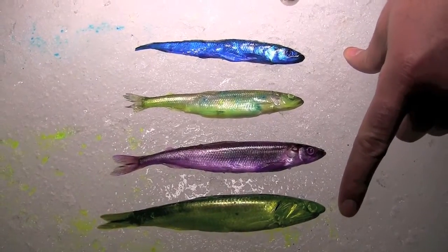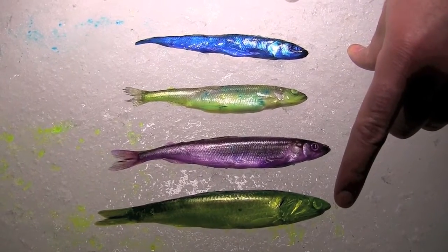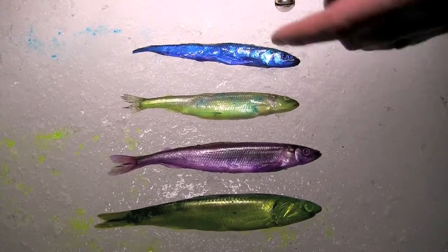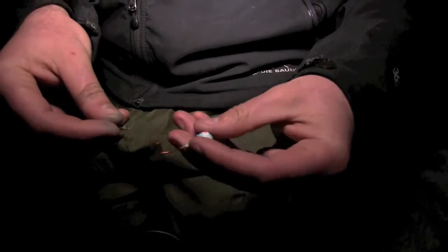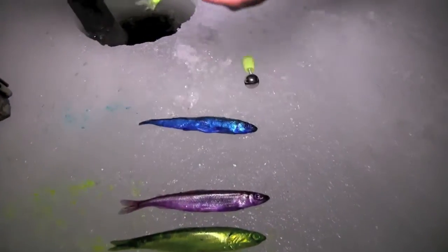We're running set lines, solely running dead baits. This is an anchovy — it's been brined in a chartreuse fire brine and then just the tiniest bit of fire dye added. And then these couple of smelt done in fire brine, that purple and chartreuse fire brine. You can see even just with the fire brine the baits have really firmed up nicely. I've got just a Northland glow-in-the-dark jig, and then they take our chartreuse fire brine smelt here.